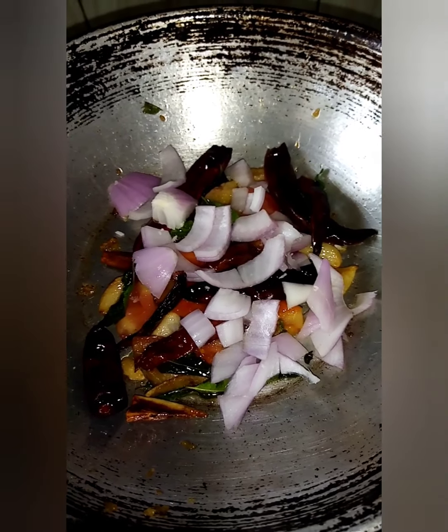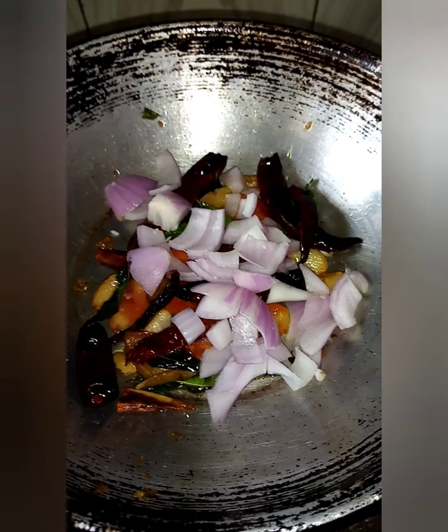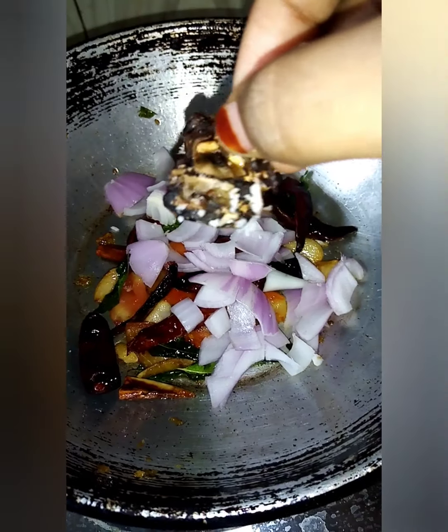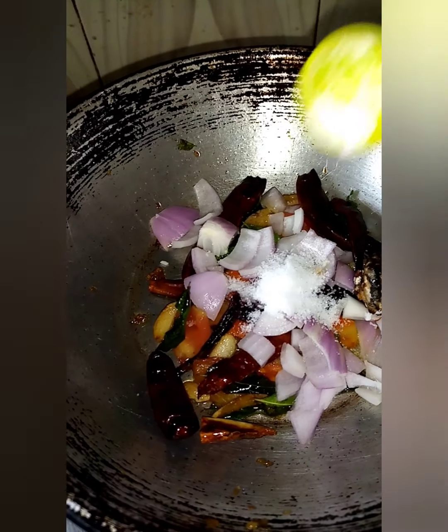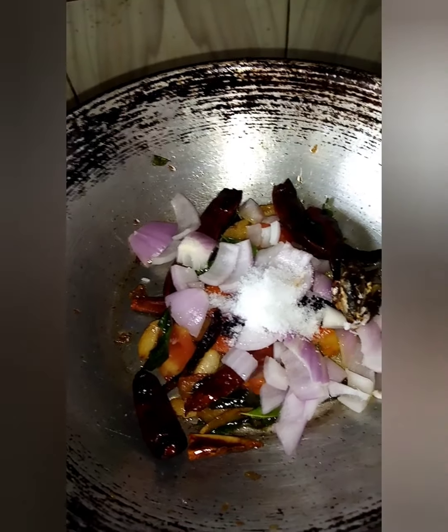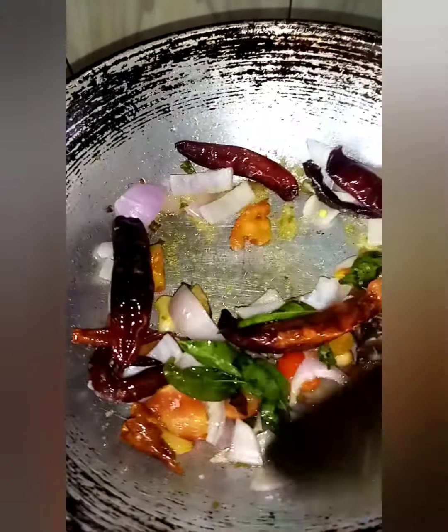We will taste it. Mix it with a little bit. We will mix it with a little bit. Mix it with a little bit. We will add a little bit.